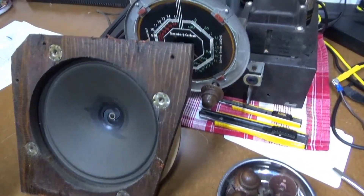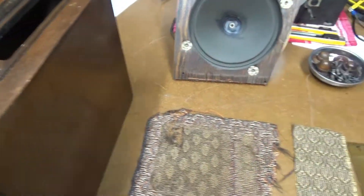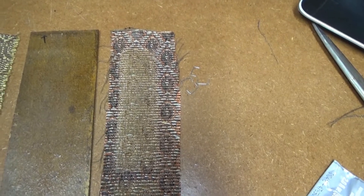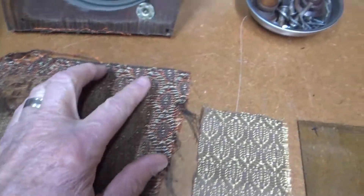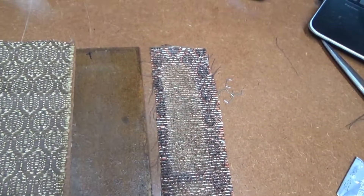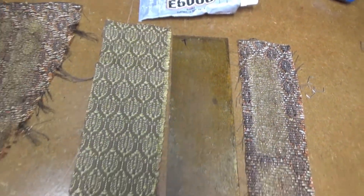I pulled the speaker out of the Stromberg Carlson radio, along with the little fabric piece that was right there. This is it — a little piece of cardboard with speaker fabric glued on. There's the one that was covering the speaker. You can see the color here is a little different than what I had bought as a replacement, because I was only looking at the faded piece. This looks more like the replacement, but this faded one is the original. I've got the new fabric, so I'm going to use this glue here, put it around, and glue the new piece on.